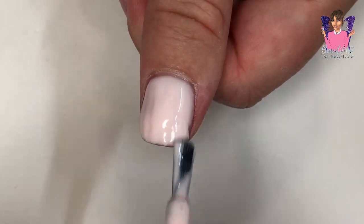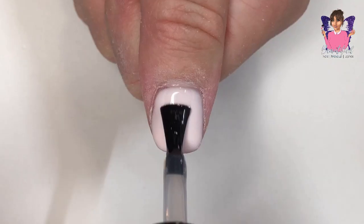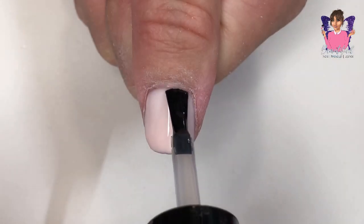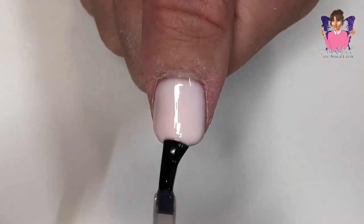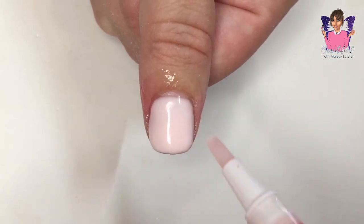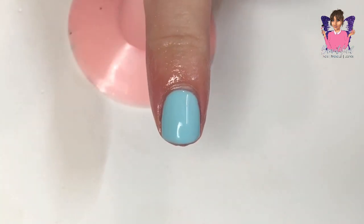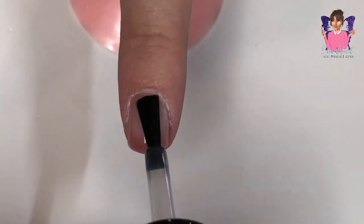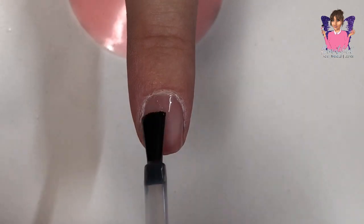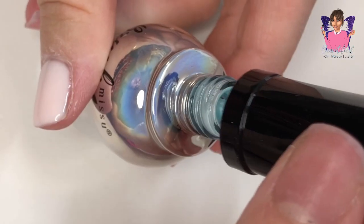The amazing thing about these gels is that they are self-leveling — they go on like butter. You cure each layer in the LED lamp for 60 seconds. The colors are beautiful, like perfect pastel colors.